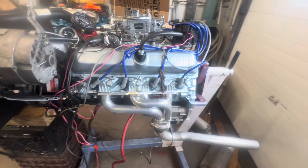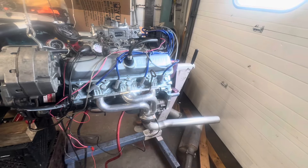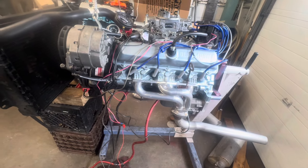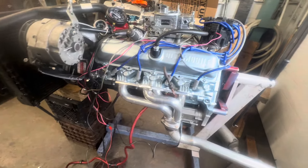It's just a basic 403. Someone bored it 30 over. It's got Silverlight cast pistons in it, standard deck, stock heads. I did some work in the bowls just to get rid of the sharp edges and that kind of stuff. And it has the W34 cam.